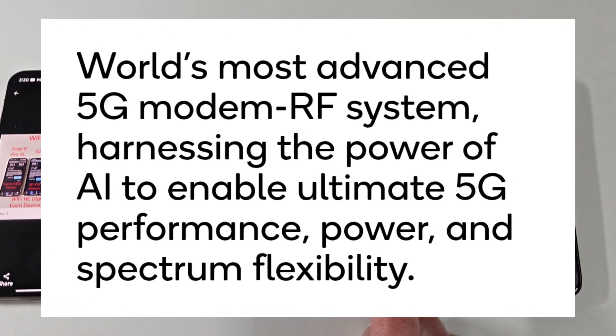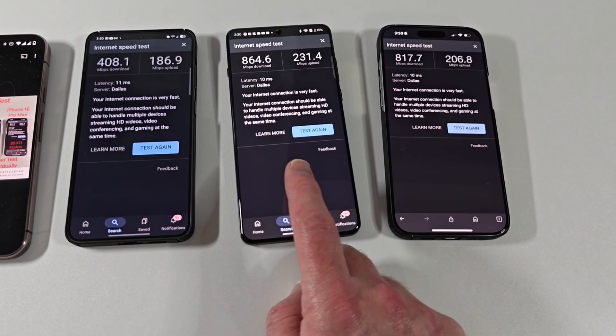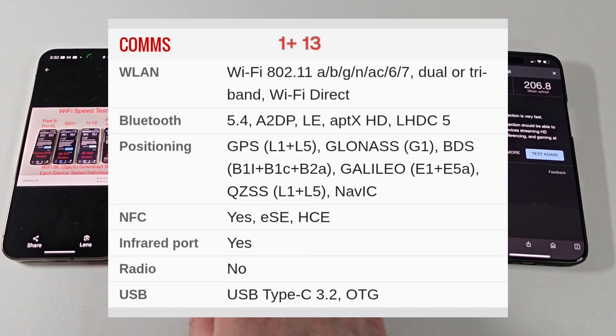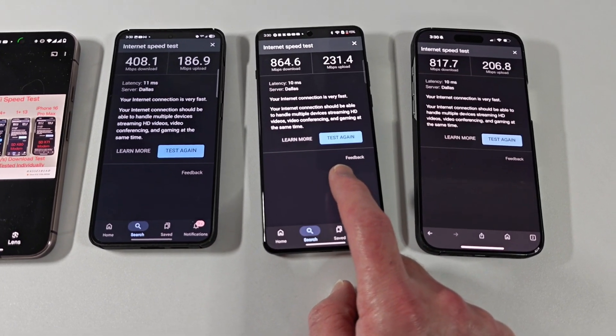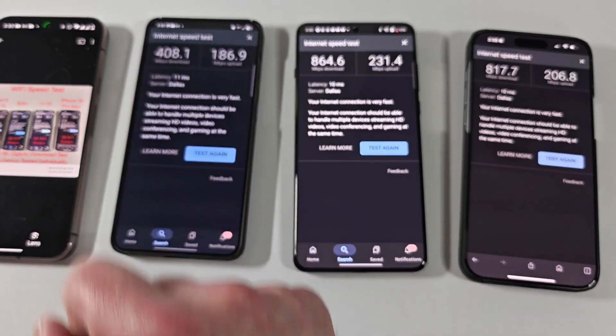The OnePlus 13 has the brand new Snapdragon X80 modem. All the S25 series will have this new modem in it. The X75 is last year's flagship modem, and the X80 is this year's flagship modem. As you can tell by the speeds, it blows away the old speeds.